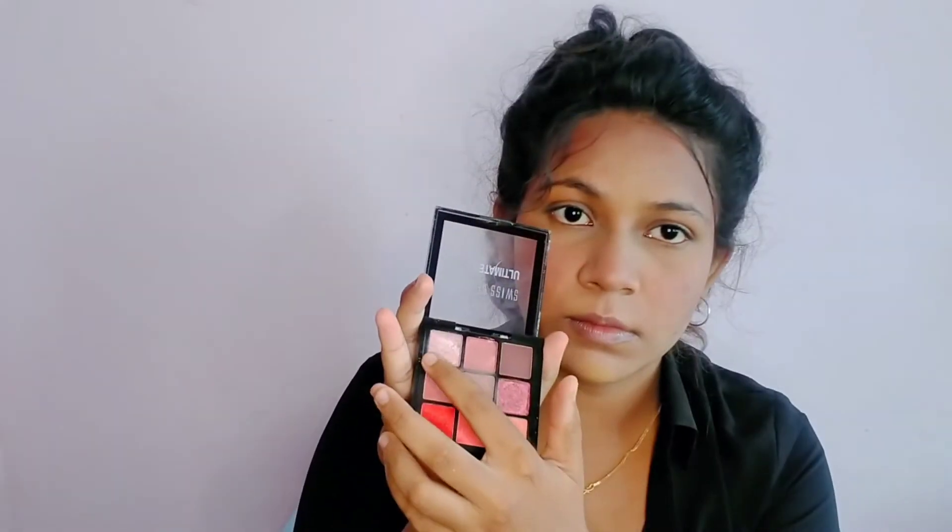Moving on to blush — dabbing off the excess and concentrating on the apple of my cheeks, blending it really well. Then a little on the nose as well. Now taking the same eyeshadow palette, I am using a light pink shimmery shade as a highlighter — concentrating on the cheekbones, bridge of the nose, nose tip, and the lower part of my lip.